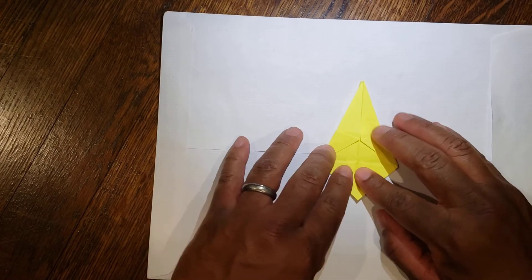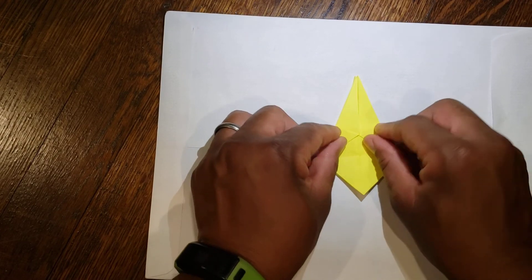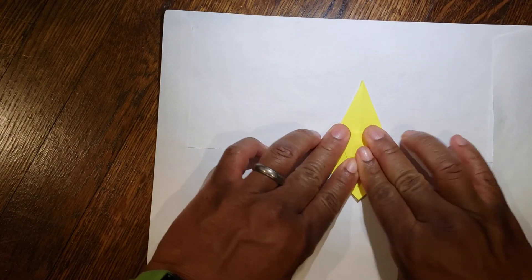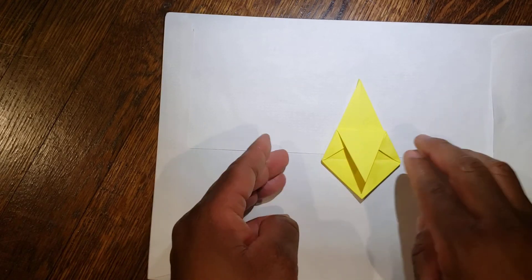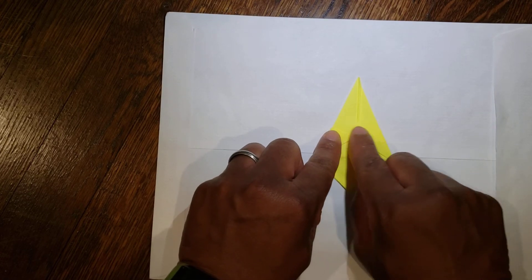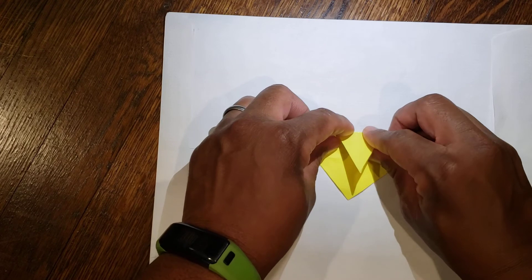Fold it down. Then you have these two top points, a line that goes across, and you're going to fold straight down. Flip it over, do the same thing — you have your two points up here, measure that line that goes across, fold straight down.